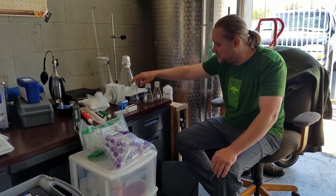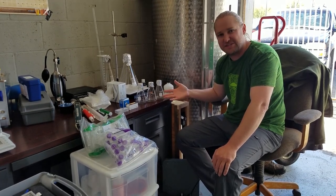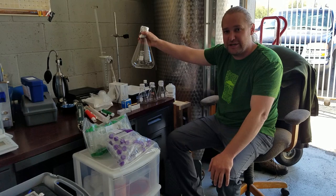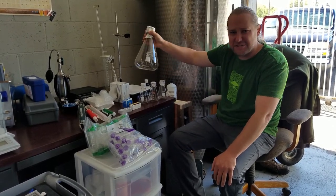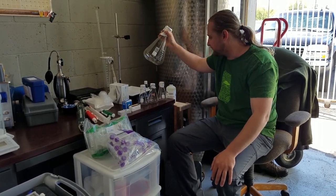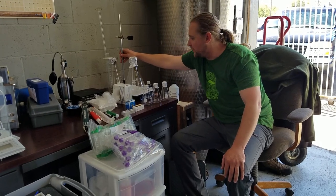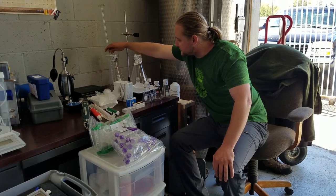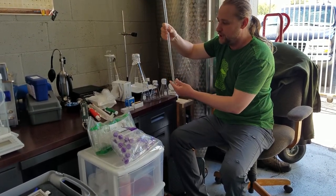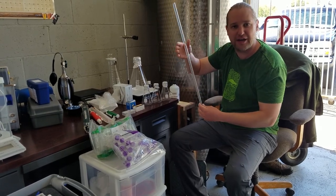Moving on to our glass and beaker setup: we have three 250 milliliter Erlenmeyer flasks, nice for dilutions, rinsing, and collecting samples. We have two 2-liter Erlenmeyer flasks — making yeast starters is really easy in these. We also have our stand and holder for a temperature probe, pH meter, or DO meter. Back here we have a 250 milliliter graduated cylinder and a titration tube, so we can measure the amount of phosphoric acid we need to acidulate our sparge water and get our dosage right using the titration method.